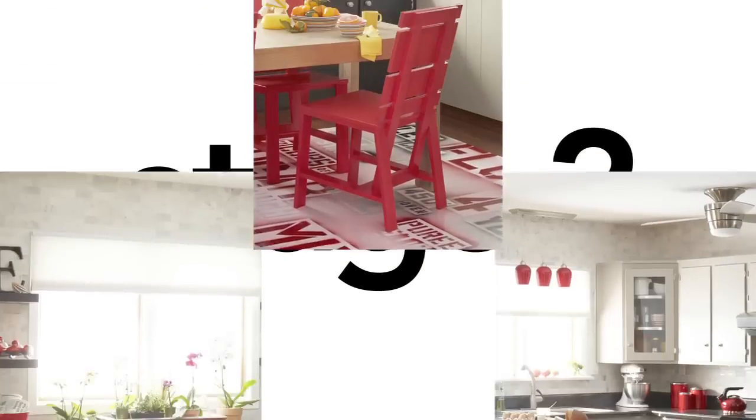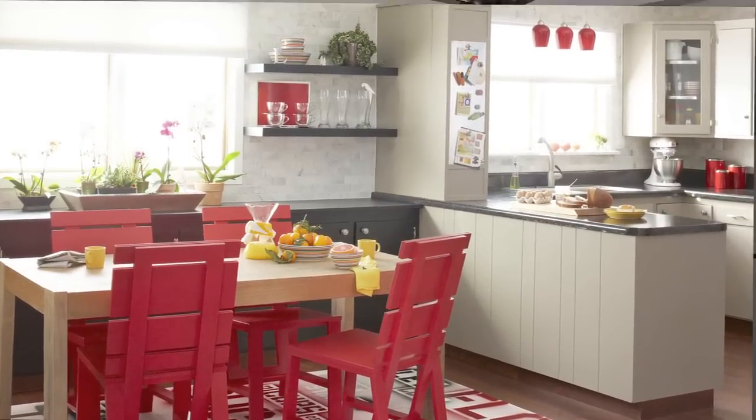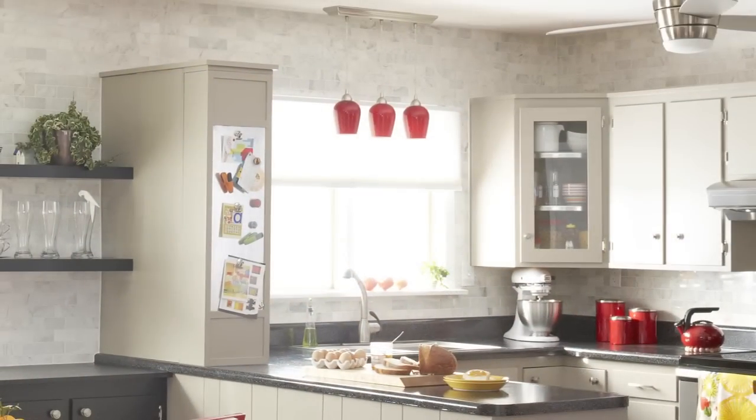In stage two, we needed to make some structural changes in order to open up the kitchen and make it flow better with the dining area. That meant removing the soffits as well as the upper cabinets in the dining room.